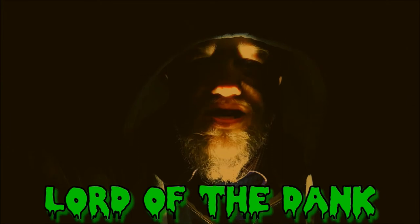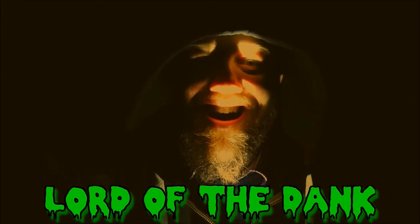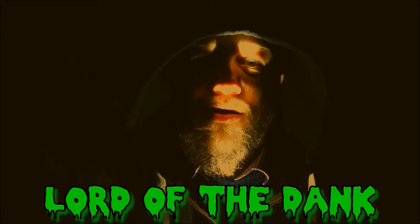Welcome to the Lord of the Dank. Hey guys, how are you doing? Les, Two Hands Brewing — special guest appearance from Lil, Lil Hands Brewing.